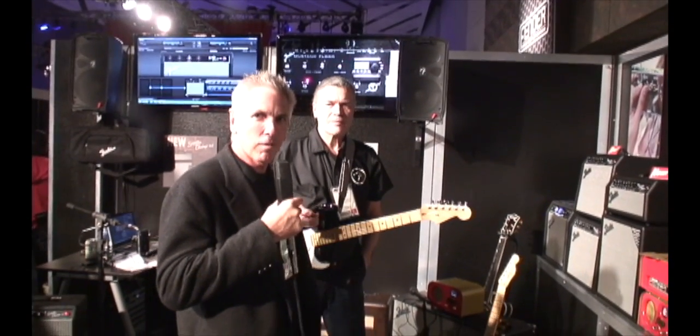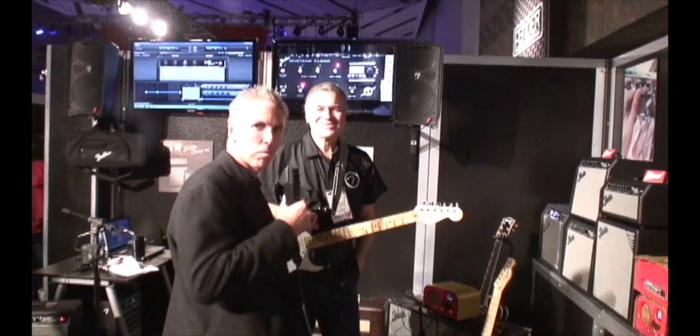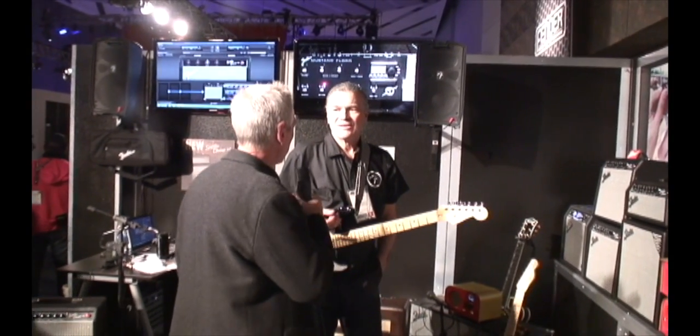We're here at NAMM 2012. I'm talking to Chuck Hall from Fender Corporation. Chuck, what's new with Fender today?